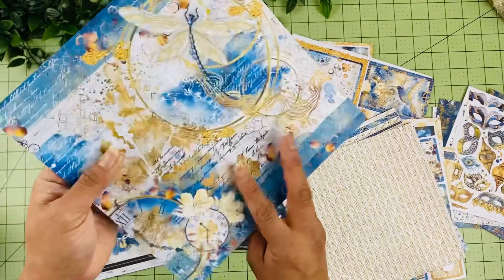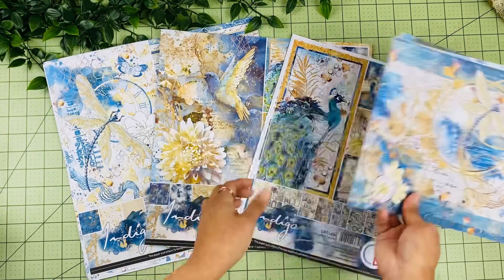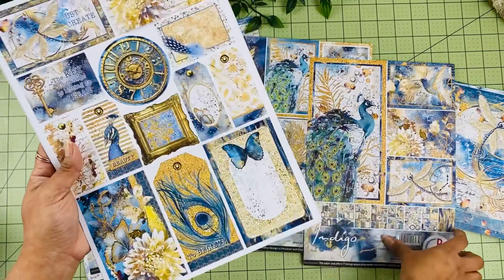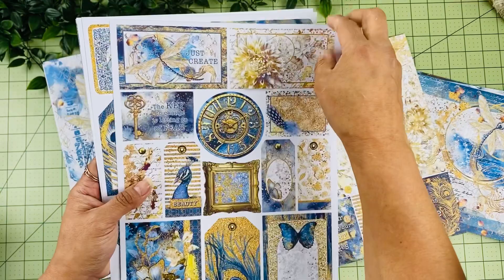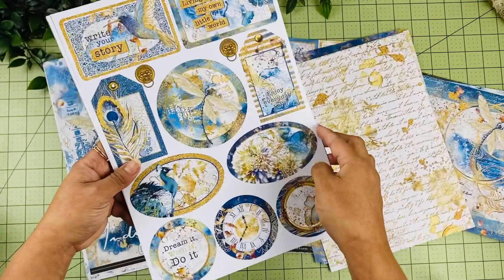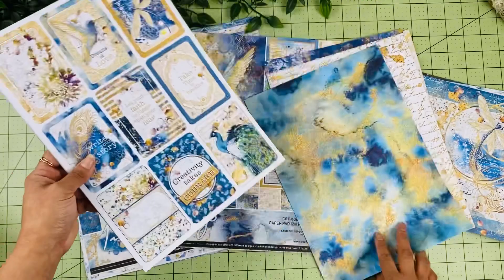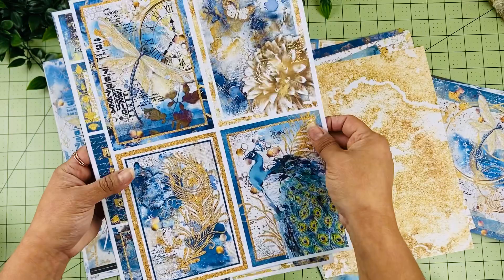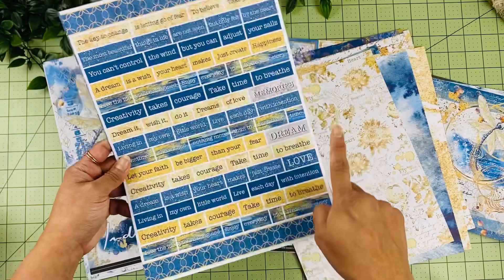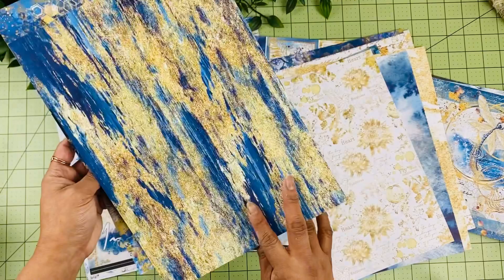Now the Indigo A4 creative pad, where you'll find all your different fuzzy card elements and things to add to your projects. There are cards, tags, a clock design — on the back you have a full background and different tags. More little elements to layer and journal with, 4x6 cards, and various sizes with different images you can cut around and add to your layouts.